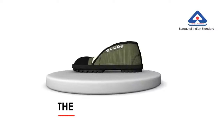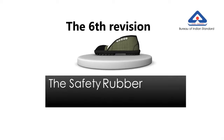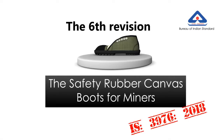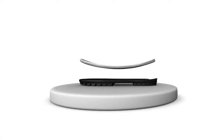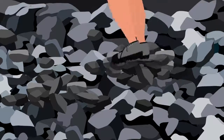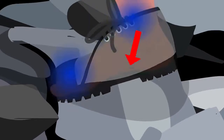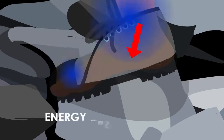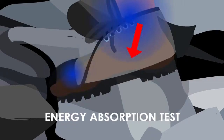BIS has brought the perfect solution to these issues by introducing the sixth revision of the safety rubber canvas boots for miners. IS-3976-2018 allows a manufacturer to make a double density sole which is hard and tough from outside to withstand rugged mining roads, and soft and comfortable from inside, giving a cushioning and soothing effect on the footbed. This shock absorbance feature is ensured in the new BIS standard by mandating the energy absorption test for every manufacturer.